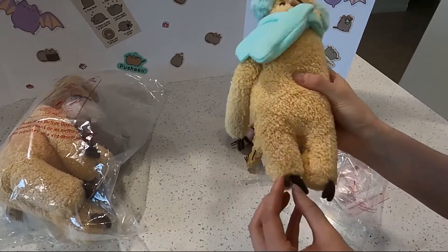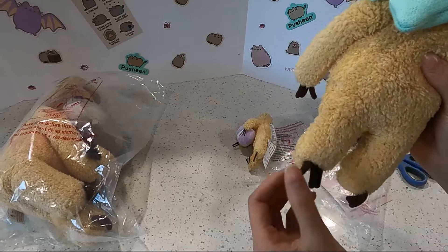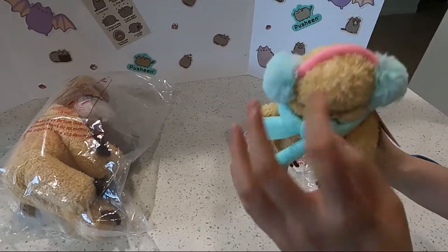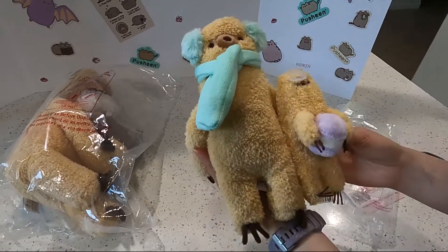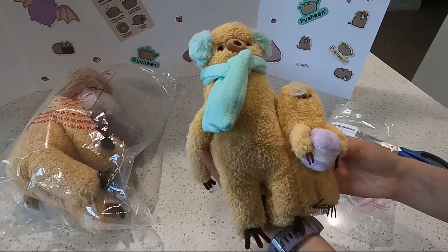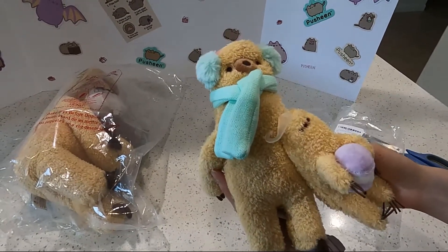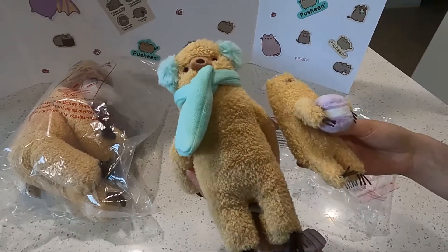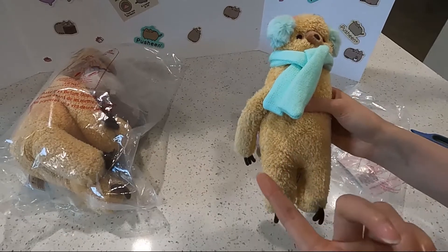They actually have to sew inside and then flip it out — very tedious. But very very cute. I really like the gear that he has; it's keeping him warm, looks so cozy. It's actually a decent size compared to the other one — not too bad. I was actually expecting it to be a little bit bigger, but this is decent size. We'll put all the prices on the screen for you guys in case you want to know how much it is.